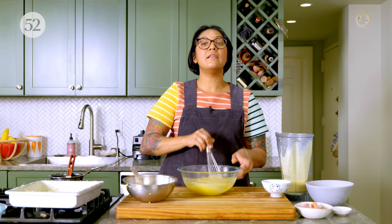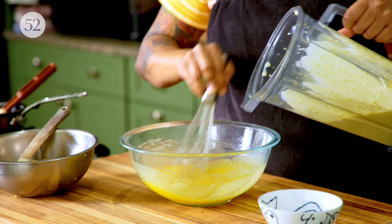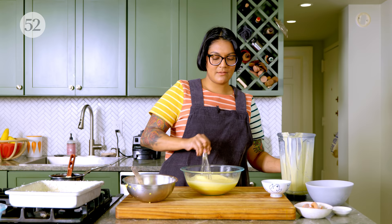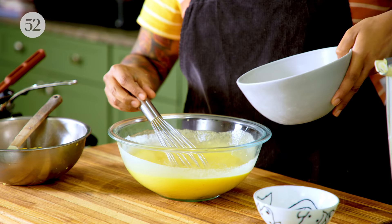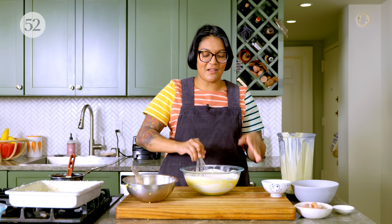In goes the sugar — whisking it up. Now, some mochi cakes have baking powder, but I personally don't use it because I like it really dense and chewy. If you want to add baking powder, go for it — add a teaspoon. Now I'm going to add my sour cream corn mixture and whisk it in. Then in goes the salt and our mochi flour, or sweet rice flour. Because this is gluten-free, there is no fear of over-mixing — mix it up thoroughly. You could mix this all day and it'll probably make it better.